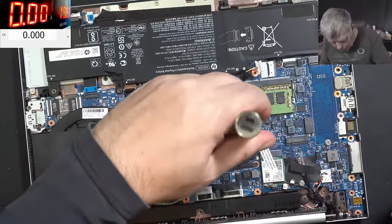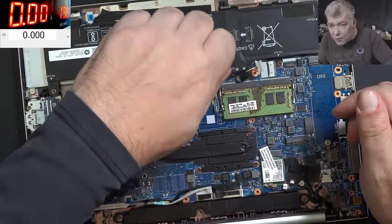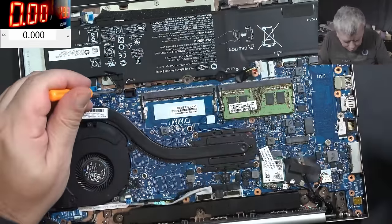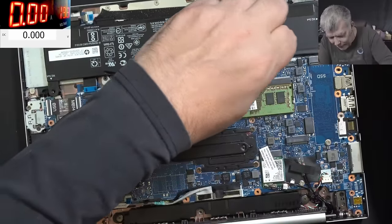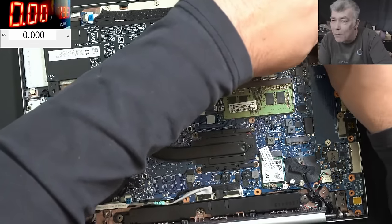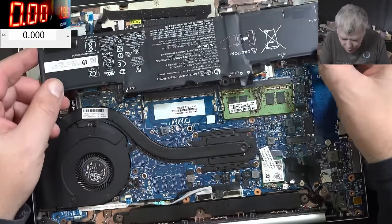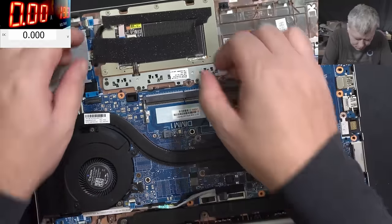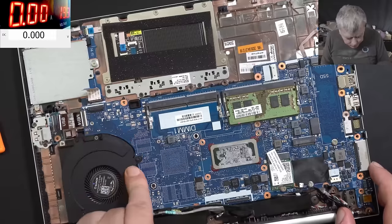Everywhere there are normal Phillips screws, but the ones from the battery are like PlayStation screws. What is the idea of doing something like that apart from annoying someone who has to replace the battery? I wish a designer from HP would explain the idea - apart from making life harder for the customer trying to replace the battery, there's no other reason. To take out the motherboard you have to take out the fan.